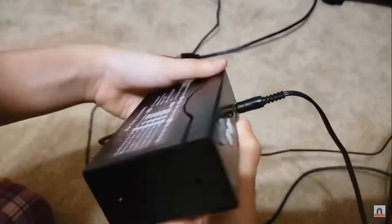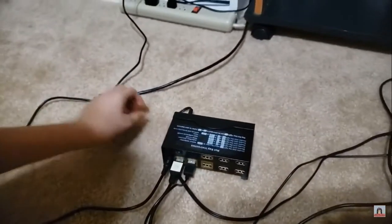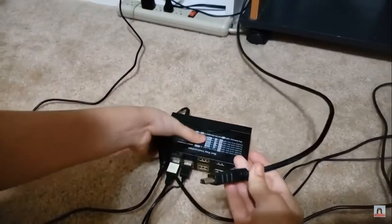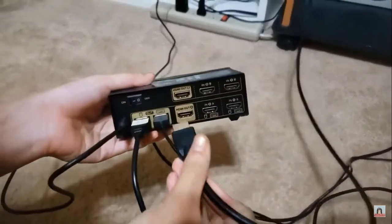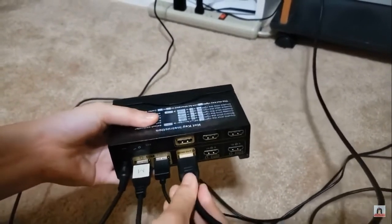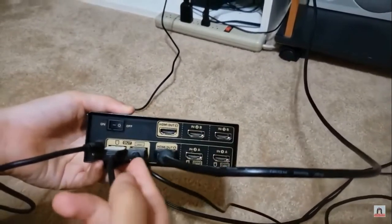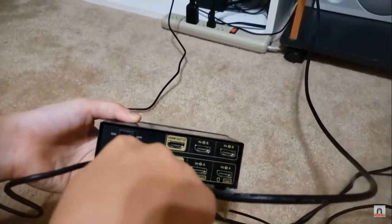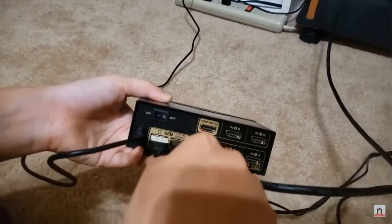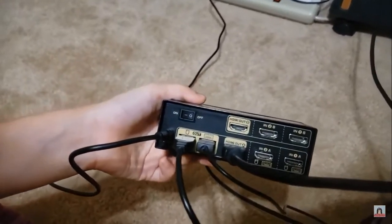And now, back to the back. For the common display, you will plug in this HDMI cord down here. All the ports with the mustardy gold color background indicate where we plug in the common devices.